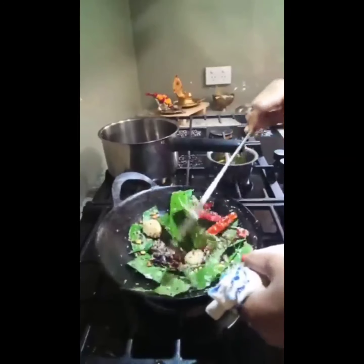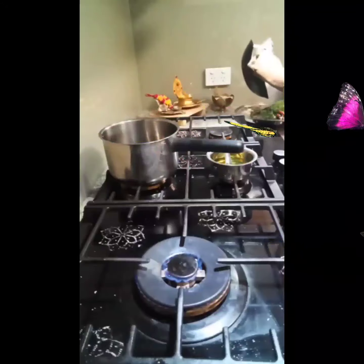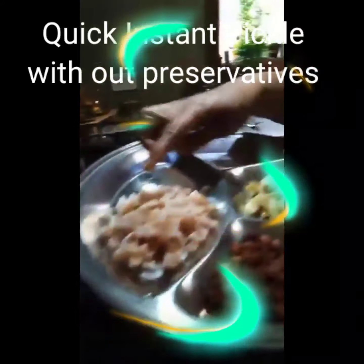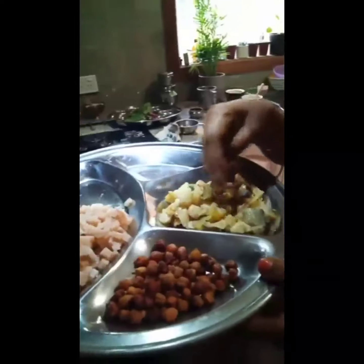About two handfuls of leaves — this leaf has good medicinal value. I'll show you after grinding how the chutney looks. You can eat it with rice, dosa, or idli.